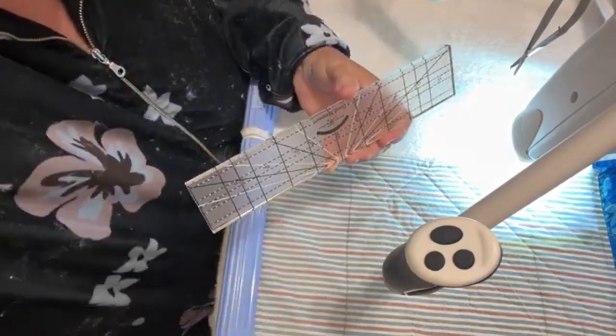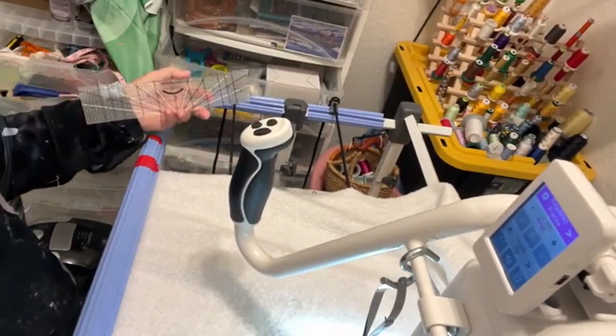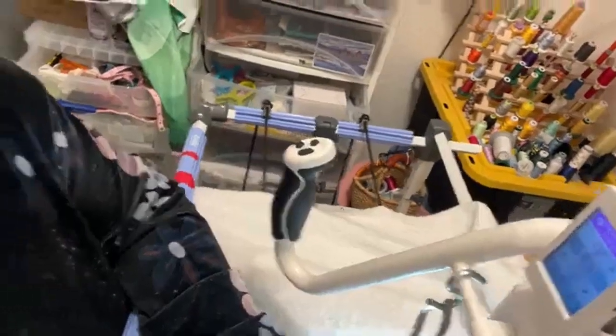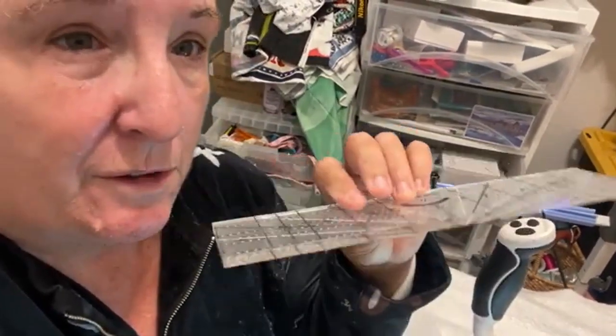It comes with all the markings that you need. It's 12 inches long, which may or may not be a good thing. Some of us have domestic machines with limited vertical space — for instance, my PQ 1500S only had five-inch vertical, so that would have been a problem. Now with the Cutie frame you can extend it out much further, so you have space. Not necessarily able to quilt that far, but the ruler will fit. I would love it if she would make a mini Good Measure for people with domestic machines.